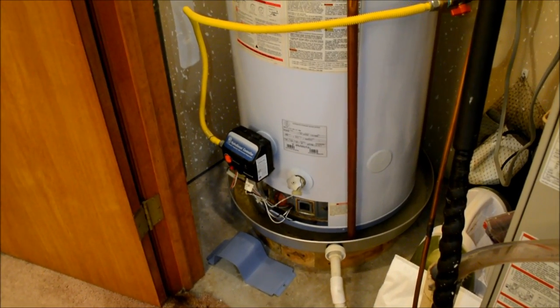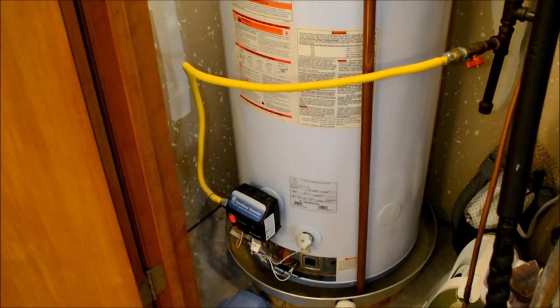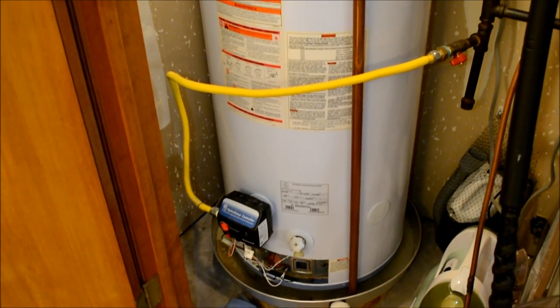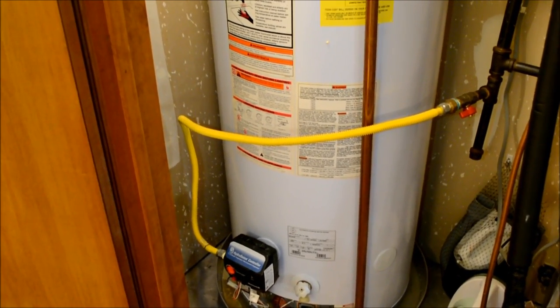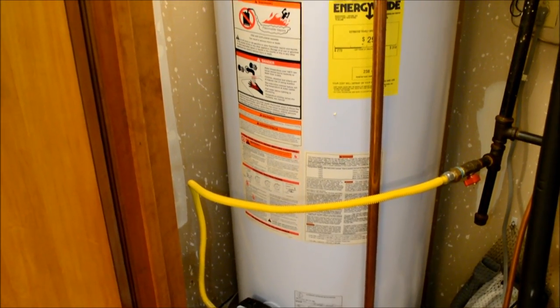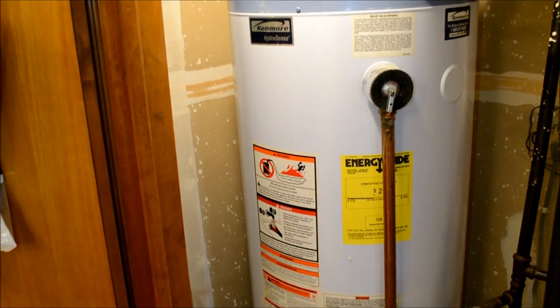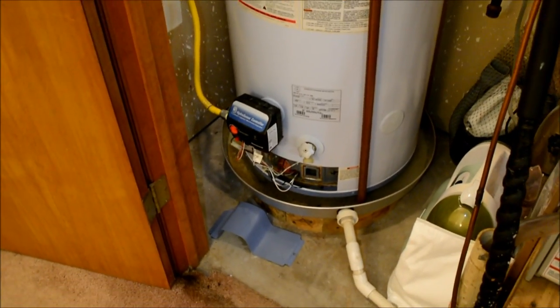Hey guys, we're back here looking at my water heater — never a dull moment on the homestead. A couple days back this pilot light went out on this unit, and we noticed that because when you try to take a hot shower and the hot water heater hasn't been on in a while, it gets pretty cold pretty fast.